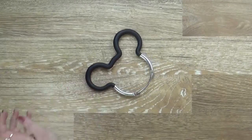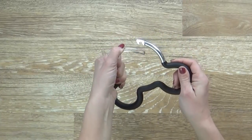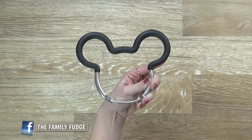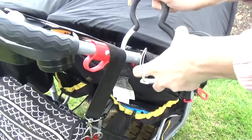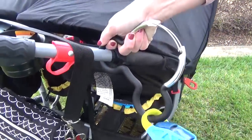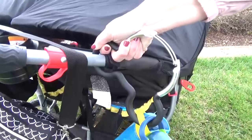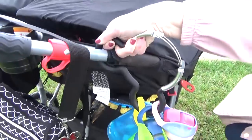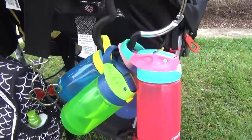Next up I have my Mickey hook. I get so many compliments on it every time I visit the parks. This is really just a large carabiner and you can find these in all shapes, sizes, and colors — I found this one on Amazon. You can hang just about anything on these, like shopping bags or your purse, but I use mine for the kids' water bottles. Bringing and refilling your own water bottles is a great way to save money at Disney and stay hydrated on those hot days.